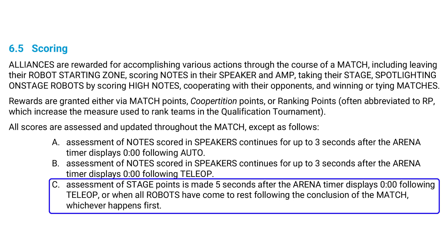We do want to point out that one of the rules in the rulebook states that climbing is scored five seconds after the timer hits zero. So you want to be sure that whatever climber mechanism you use, your robot is able to stay on the chain five seconds after the timer hits zero.